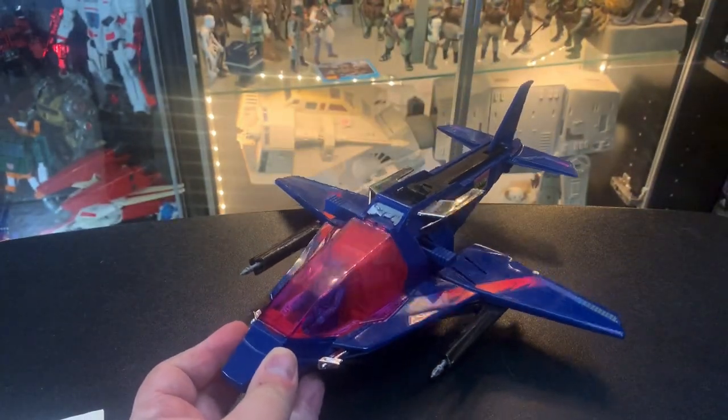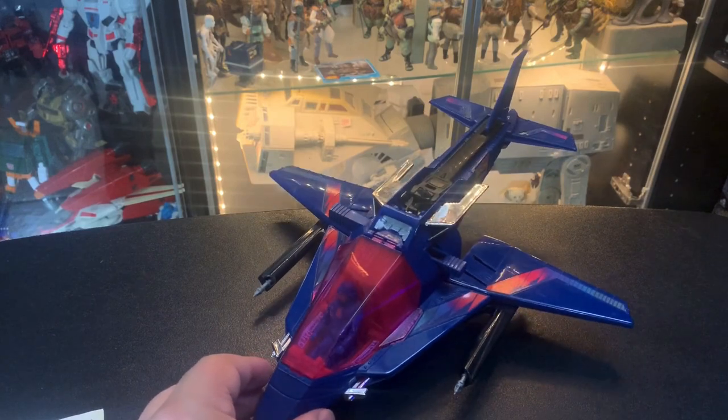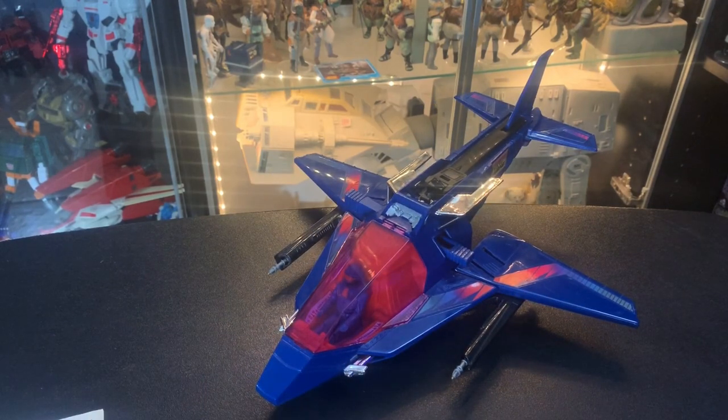That's the awesome jet mode for the Switchblade. It kind of doesn't really have a landing gear or stand, so you just have to set it down.